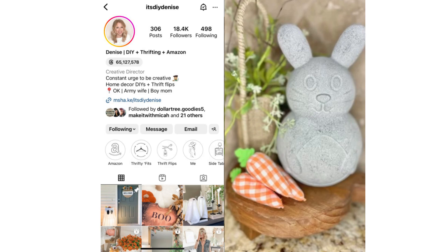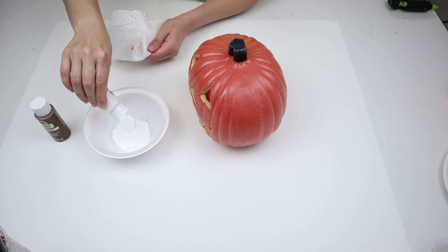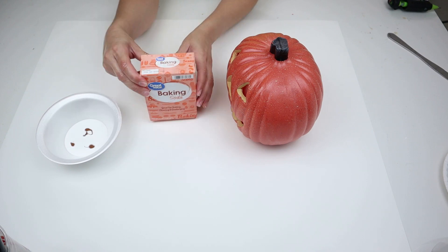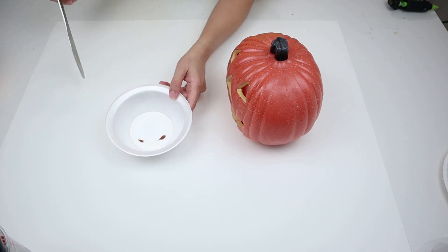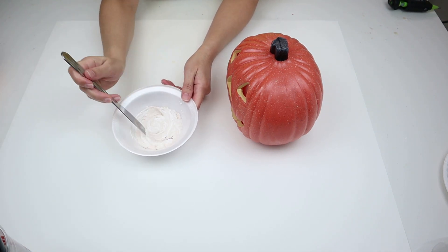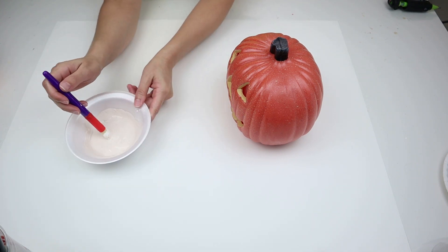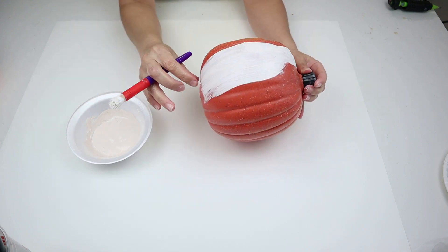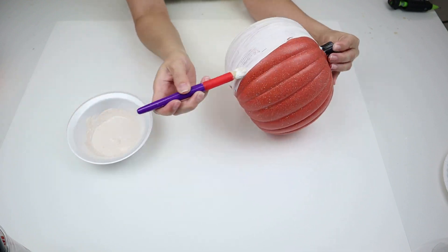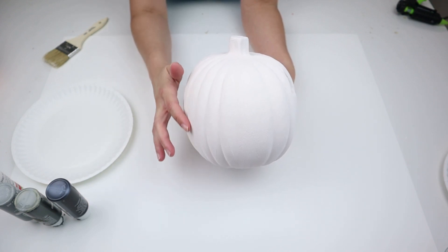I loved the technique she used on that cement Easter bunny from Dollar Tree, and I knew I wanted to do it for this pumpkin. What you need is some white paint and some brown paint — you put mostly white with just about three dots of brown — and you're also going to add in some baking soda and mix it all together. The paint has to be matte because it works better texture-wise.